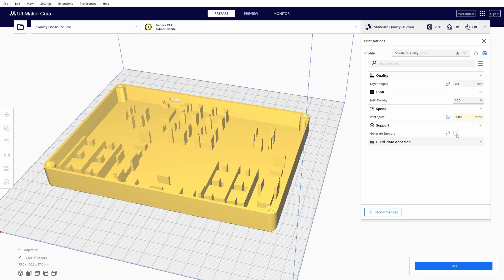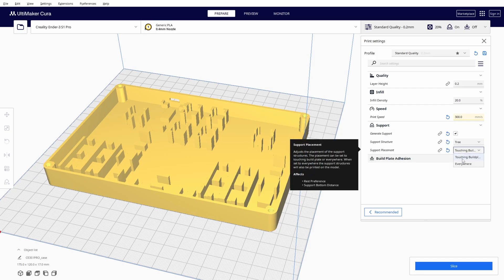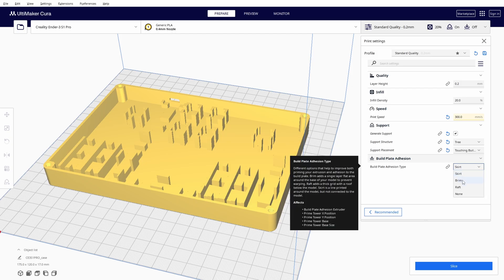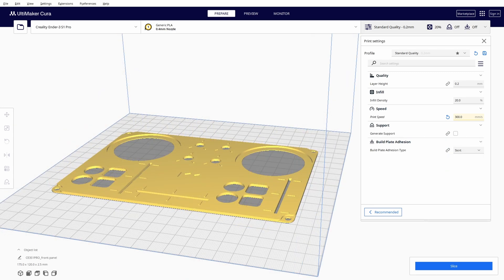For the case, we'll need support for the USB-C port hole. Select tree support and select 'touching build plate,' because you don't want support to be printed inside the case. I'll use a brim to avoid warping. If you're sure warping won't happen, you don't need to use brim — it will only add a few minutes to the print, but better safe than sorry. And if warping does happen, you don't need to throw away your case; it will work just fine, just won't look perfect. For the front panel, no support or brim is needed.